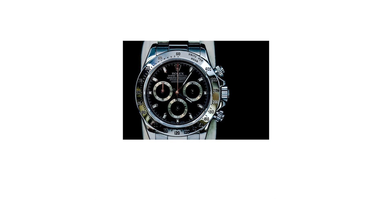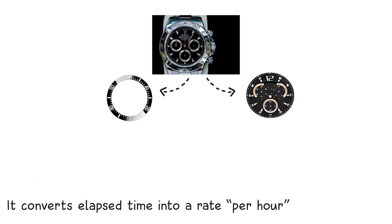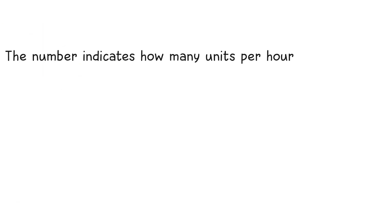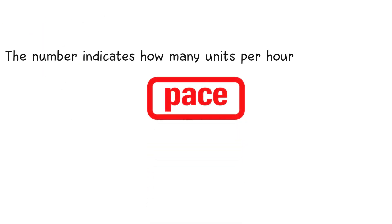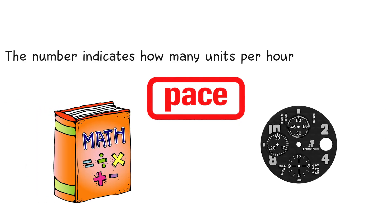A tachymeter scale sits on the bezel or dial perimeter. It converts elapsed time into a rate per hour. After timing a fixed unit of distance, you read the scale next to the chronograph seconds hand. The number indicates how many units per hour that pace equals. It is simple proportional math, translated into a circle of numbers and optimism.